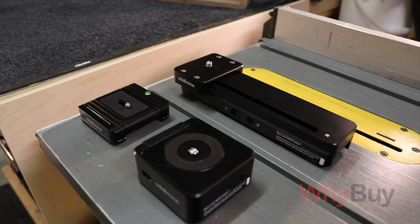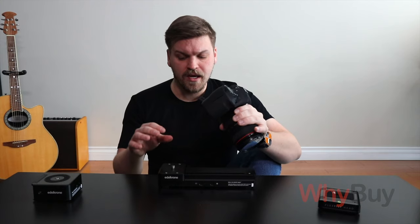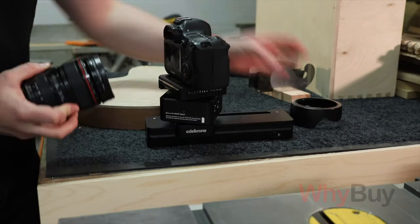It's important to know that the Edelkrone Slider One motorized version doesn't come with the Head One or the Flex Tilt Head. You could use it on its own and get nice track shots, but if you just buy the Slider One version 2, there's no ability to tilt the camera up and down or side to side — you're completely limited to the direction the track is facing.